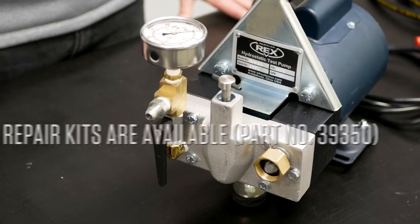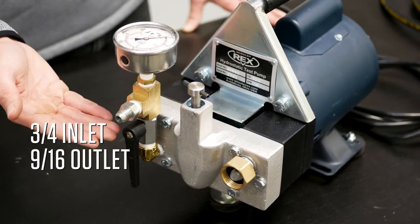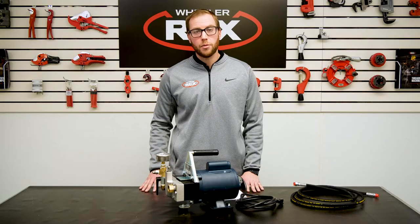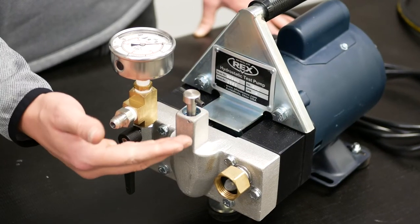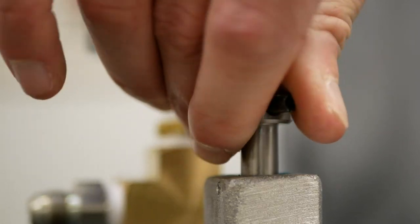Repair kits are sold separately. Ports include a three-quarter inch inlet and a nine-sixteenths outlet. The 39-300 is controlled by an adjustable pressure relief valve that will allow you to test anywhere from 0 up to 300 PSI.